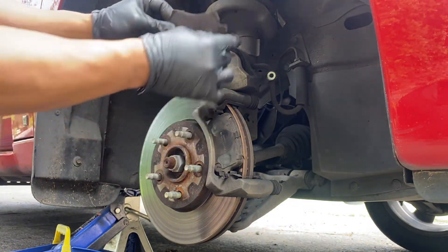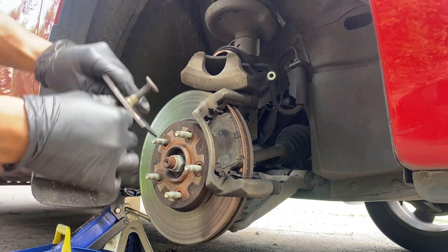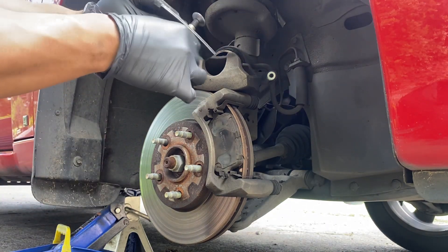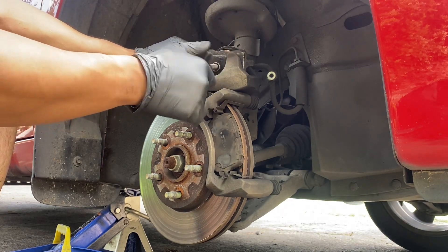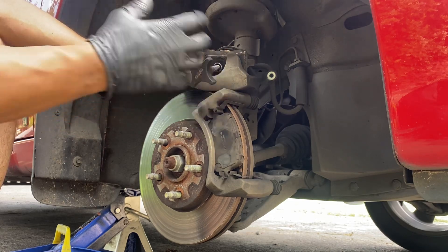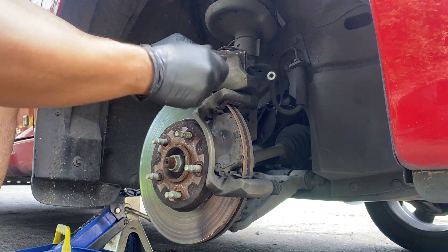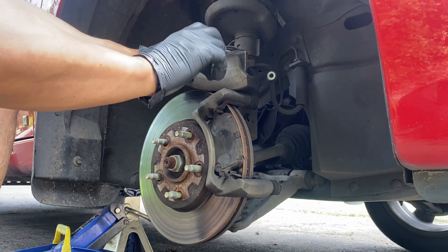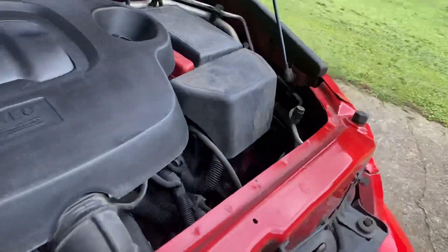We're gonna place the old pad right up against that piston and then use this tool to push the piston back in. While you're doing this, you're pushing old brake fluid up into the reservoir, so make sure you have that cap off.